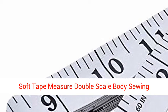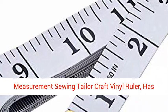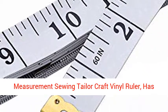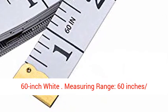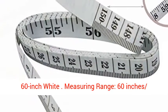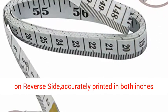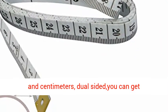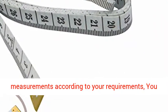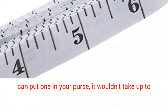Soft Tape Measure Double Scale Body Sewing Flexible Ruler for Weight Loss Medical Body Measurement Sewing Taylor Craft Vinyl Ruler. It has a centimeter scale on the reverse side, with a 60-inch measuring range — 0 to 60 inches and 0 to 150 centimeters — accurately printed in both inches and centimeters. Dual sided, you can get measurements according to your requirements.